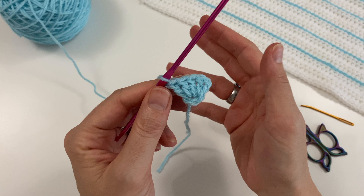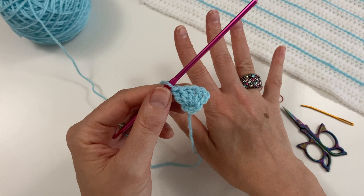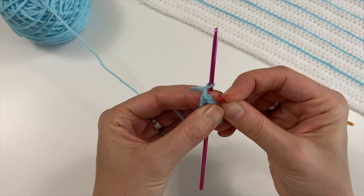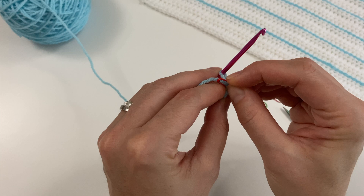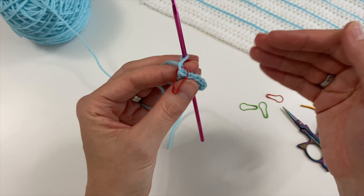Now we are going to start turning, and from now on we are going to use one chain for turning — it makes your sides much straighter. But that one chain is not used for anything later on. I suggest, just as an experiment for a few rows, you add a red stitch marker to that one chain so you know not to use it when you come back.